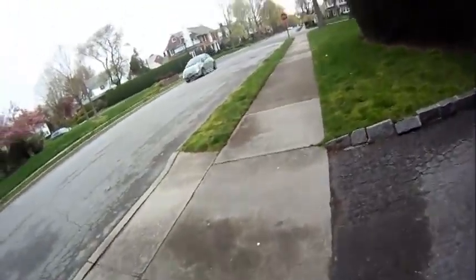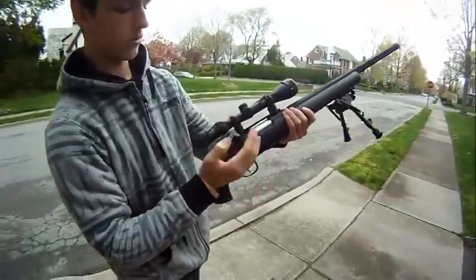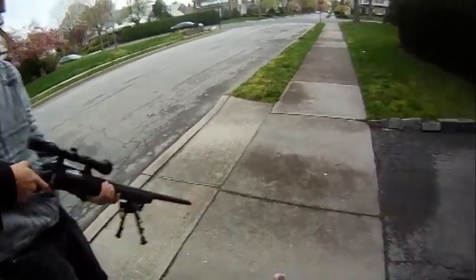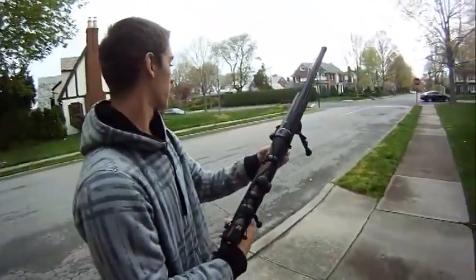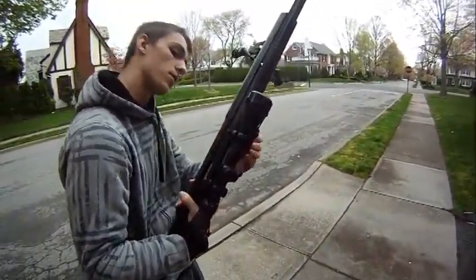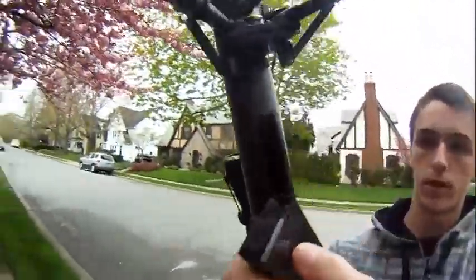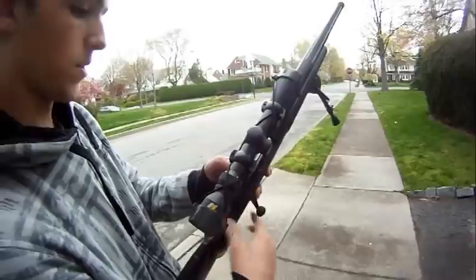We're going to be shooting some targets down there. Let me quickly show you how to load the sniper rifle. It's bolt action. Oh, it just loaded — probably should have figured that out before. It's loaded anyway, so take out the clip, put it right in there, make sure it's all the way in. Yep, we're good to go.